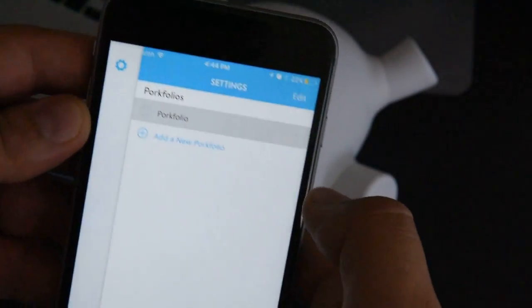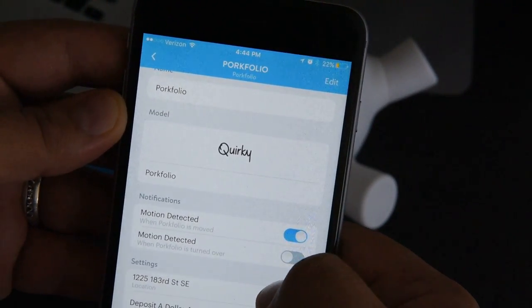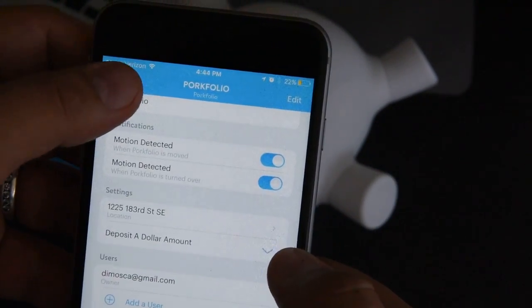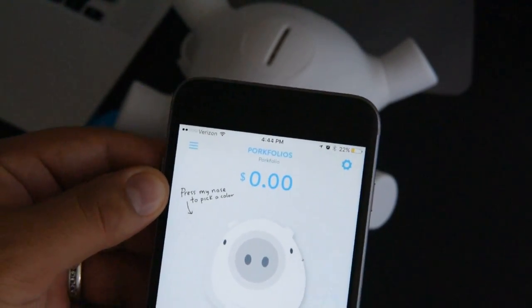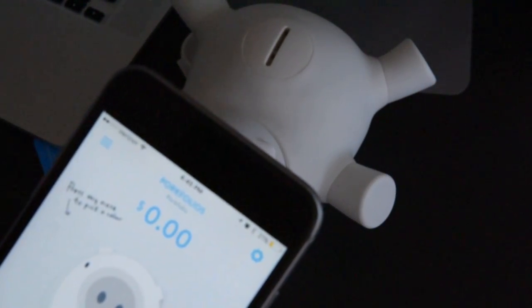You can probably change some stuff - motion detection - so you can do some basic settings. I'm gonna try to put some money in to see if it adds the right amount. Starting at zero.